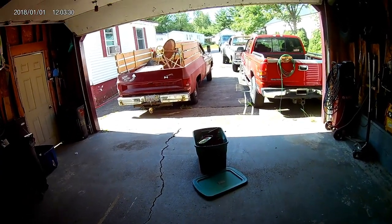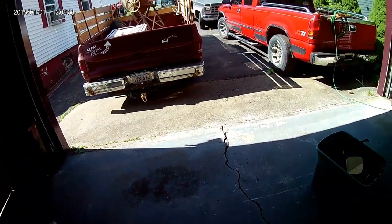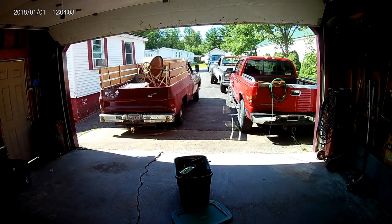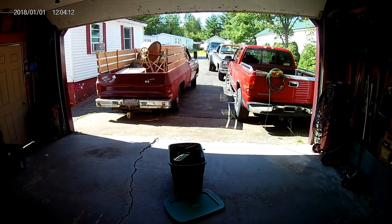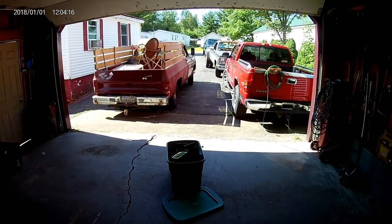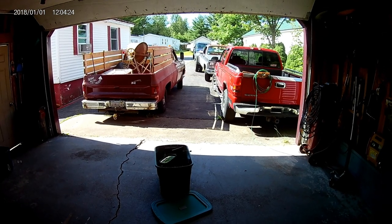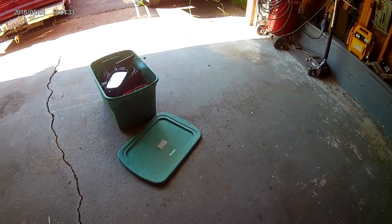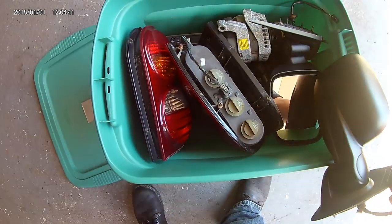Two ladies that work up at the dollar store both have blue Jeep Liberties, almost identical to the one I was scrapping. So they needed some random parts — nothing too big — but I got the four rims and tires sold for $100. The lady's coming on Saturday to get those. The tires weren't great at all, but I guess a lot of people are in hard times up here. They'll get you by for a while. So that was nice, and then I sold today a lady the spare tire, and she called me about a bunch of little stuff.